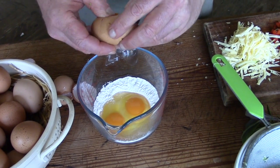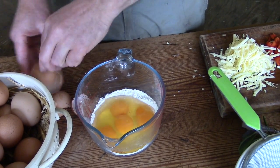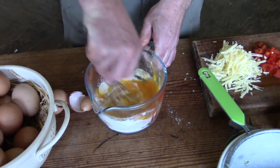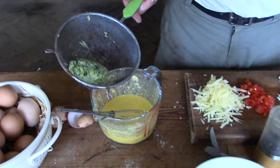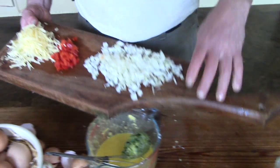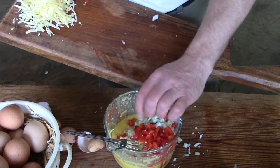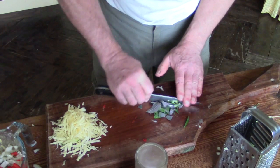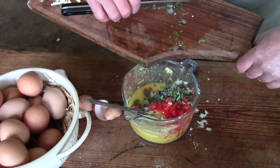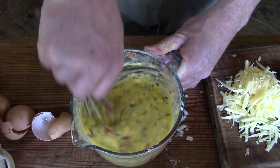Here's a really simple way of cooking courgette. Mix some eggs with some flour, put the courgette in, add some chopped onion and whatever else you fancy, then add some colour with some chopped herbs. Stir it all up and pour it into a frying pan.